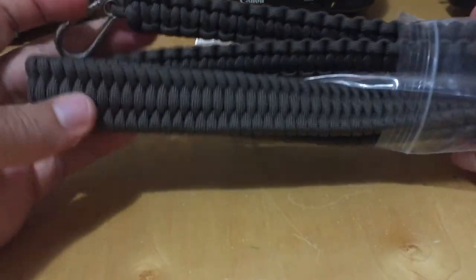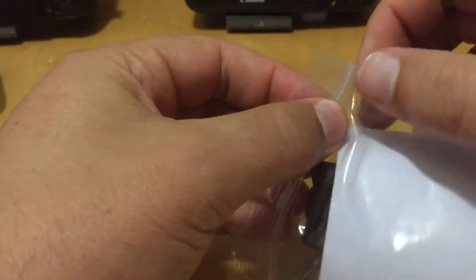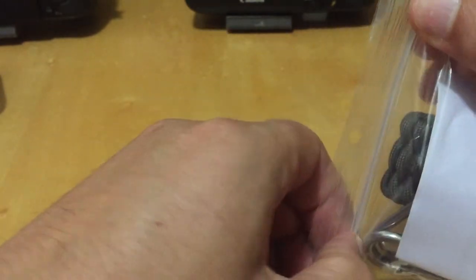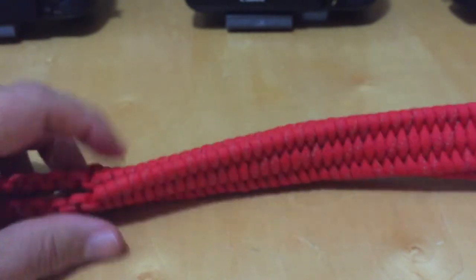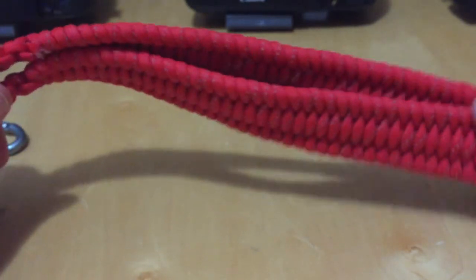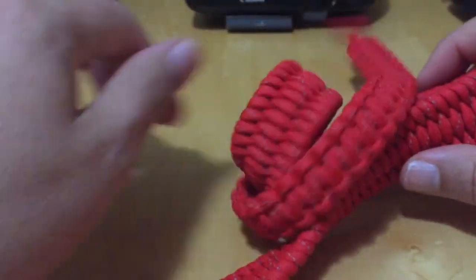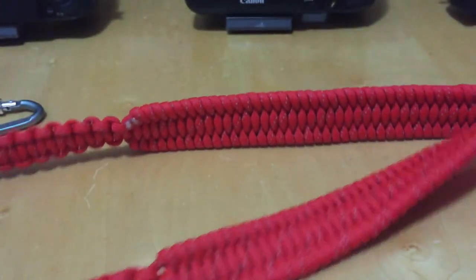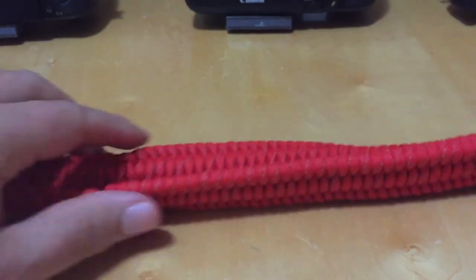One question we already got: can you wash them? Absolutely. Throw them into a mesh bag and you can put them in the washing machine, then air dry them — I wouldn't put them in the dryer. You can also hand wash them. Just make sure they're in a mesh bag so they don't wrap around the machine.